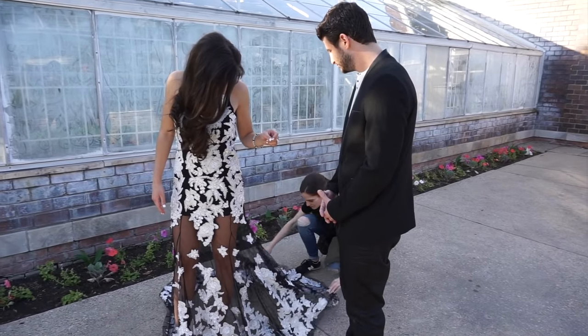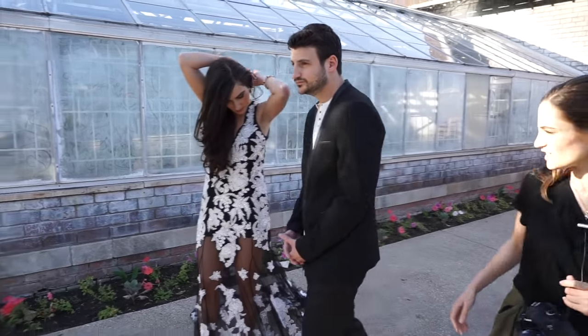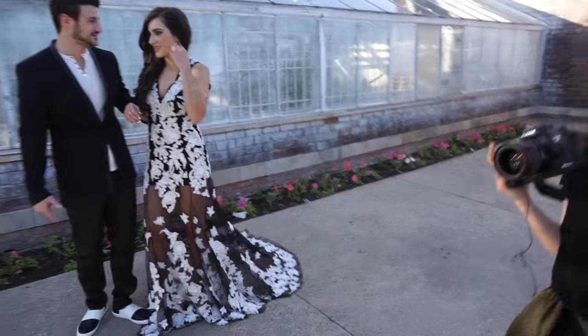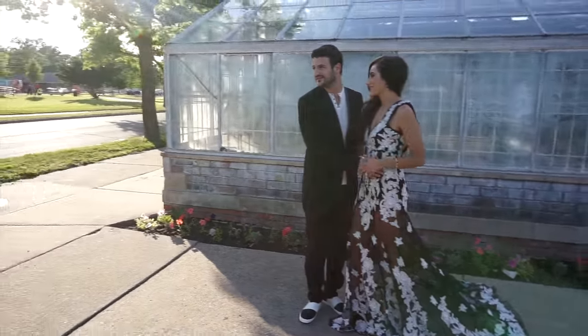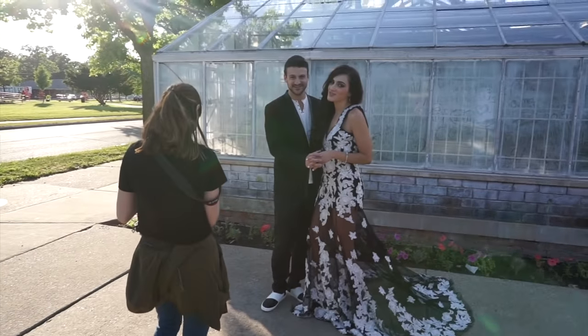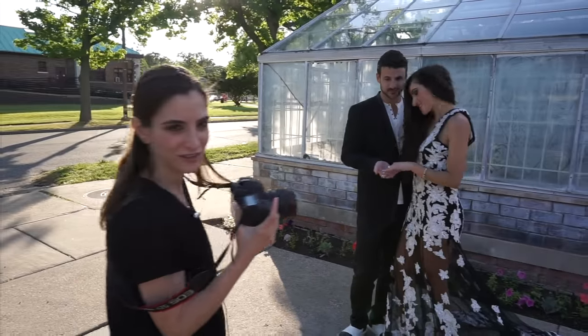I feel like I've become a master of the dress now. I think you have, so maybe Jason needs to be on this side. We're going to make sure Jason gets his good side. Are you serious? I told you he's a diva. I warned you guys. It's okay, we love Jason, don't we you guys?